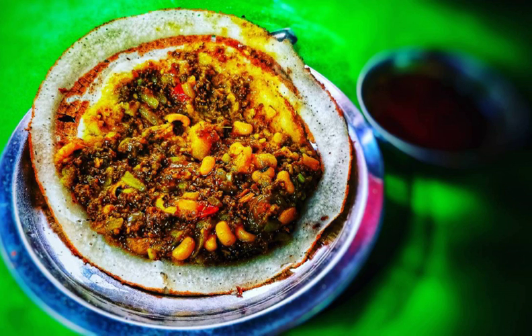Ingredients — Rice flour batter: 1 cup rice flour, 1/6 teaspoon salt.